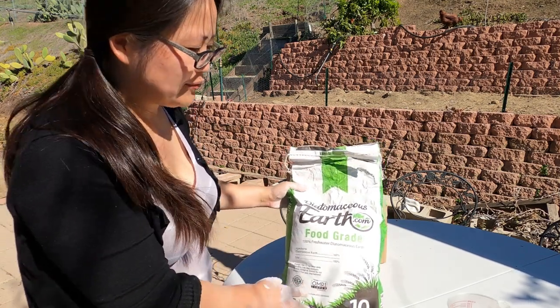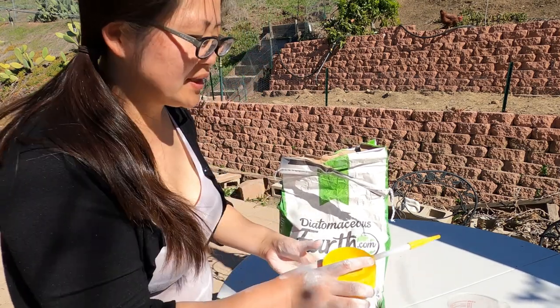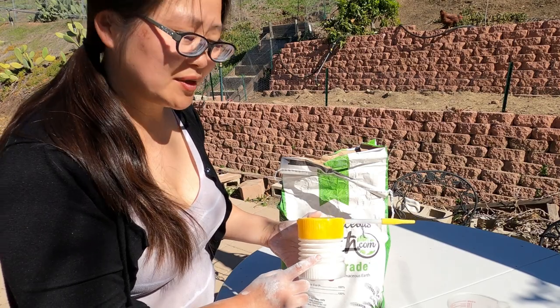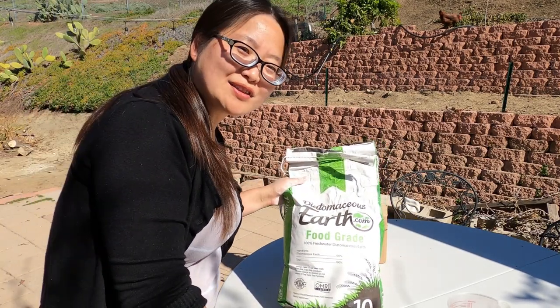I will leave a link down below if you want to buy the same DE, and I'll also leave a link to the pine shaving product. If you find this helpful, I will see you next time.